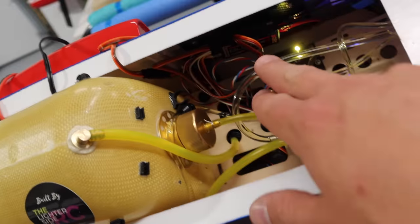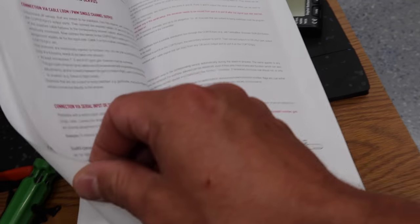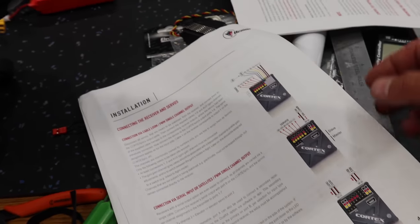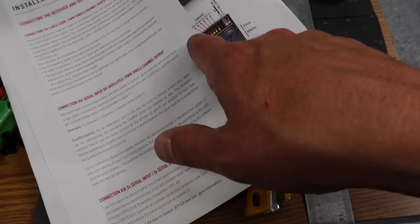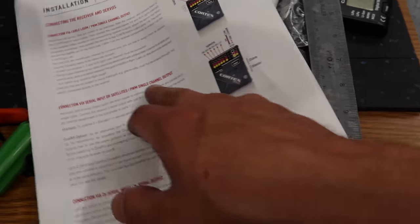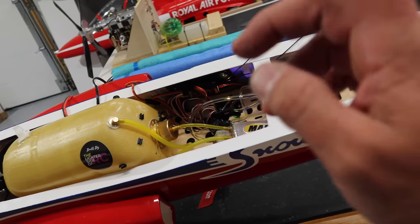We've got our Cortex installed, our REX receiver installed, and the Cortex programmed. When dealing with the Cortex, I always refer to the big manual you can print online. There are a couple of different scenarios depending on your setup, and it's always good to refer to the sheet. I often use this setup with central boxes, but when you've got a receiver going in with your first six channels going out, it's a little different. Referring to the instructions makes setting them up really easy. All our servos are plugged in and working.